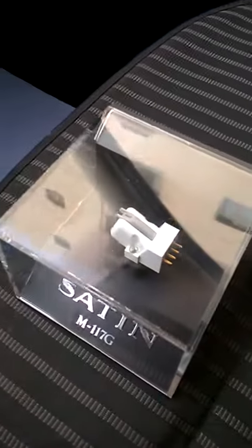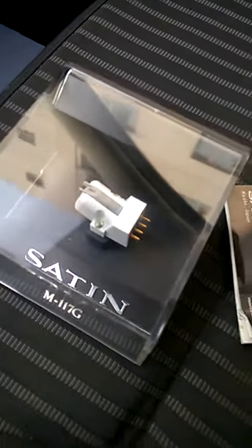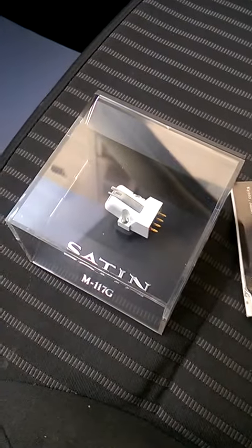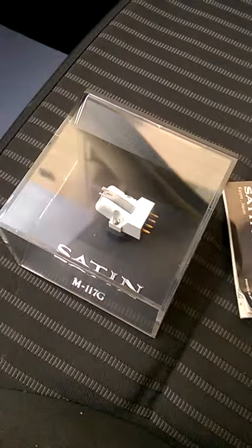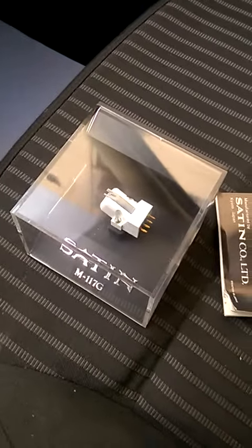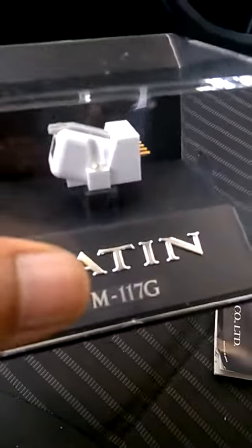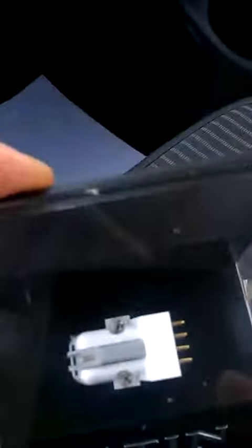This cartridge can be connected to your MM or MC setup because it has a 3.5 millivolt high-output design. Before listing it, I'm going to test it in my turntable to make sure everything is working fine — checking the right channel and left channel.